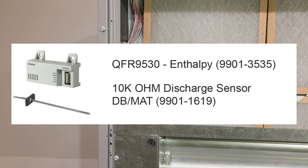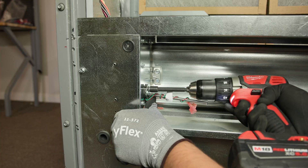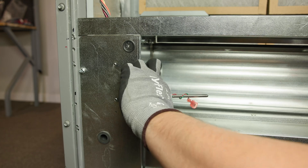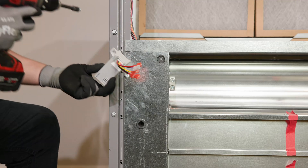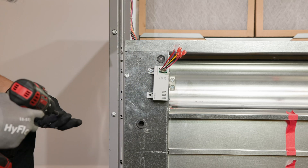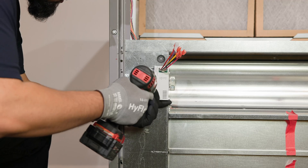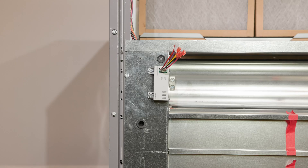Once that's done, install the sensor based on your configuration. If you're using a dry bulb sensor, part number 9901-1619, mount it inside the outside air damper. If you're using an enthalpy sensor, part number 9901-3535, mount it on the front of the economizer just below the bushing. Make sure the wires from the PL6 plug are connected to the correct sensor.